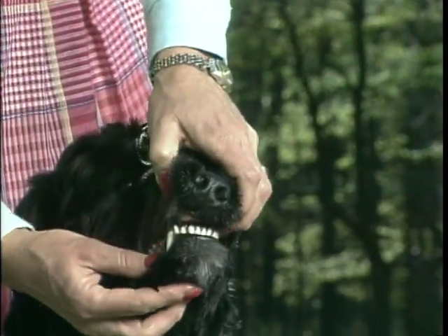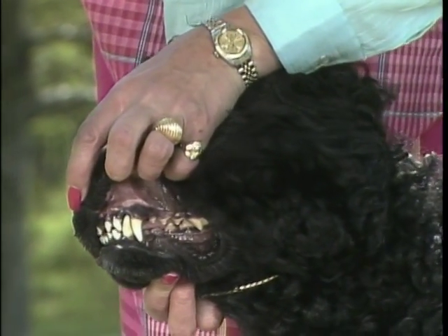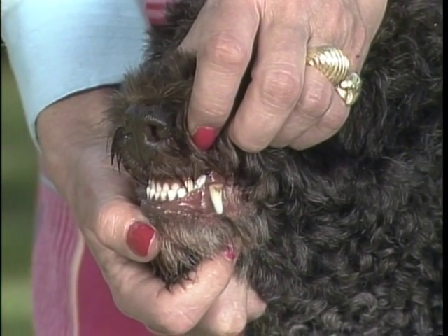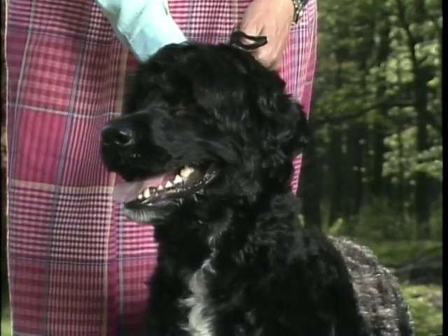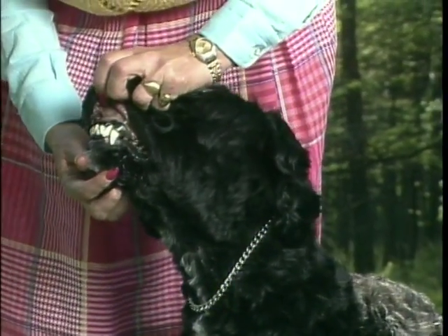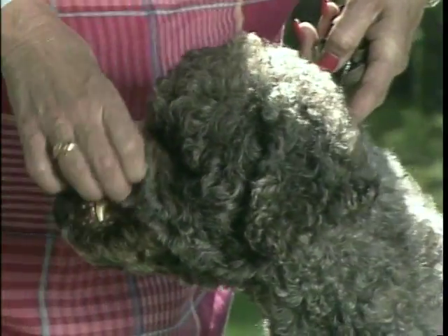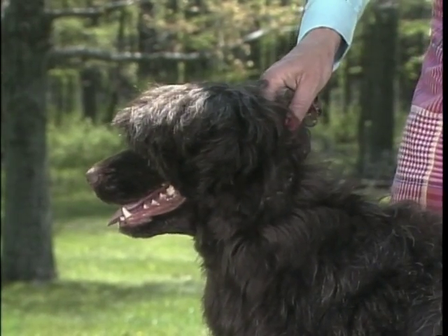The bite can be either scissors or level. The canines are strongly developed and the teeth should never be visible when the mouth is closed. An undershot jaw is incorrect and should be penalized, as should an overshot jaw. The lips are thick, especially in front, with no pendulous flue. The inside of the mouth, including the gums, are well ticked with black — or quite black — in black or white dogs; in brown dogs they are the same as the coat. This dog's lips are too loose and lack the pigmentation required by the standard.